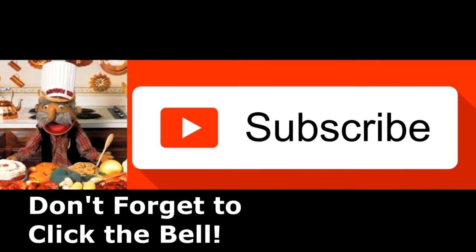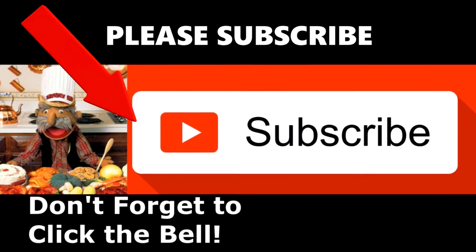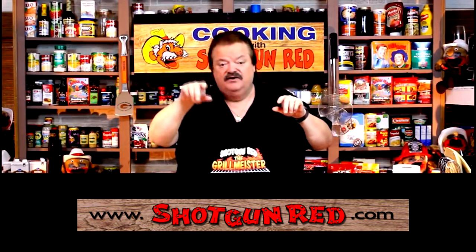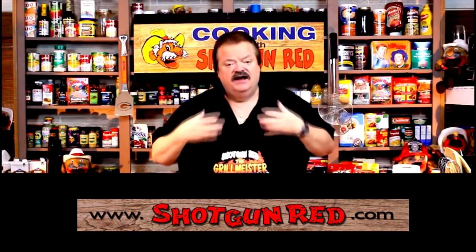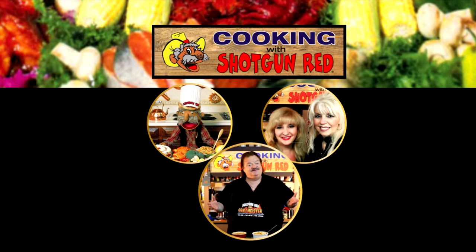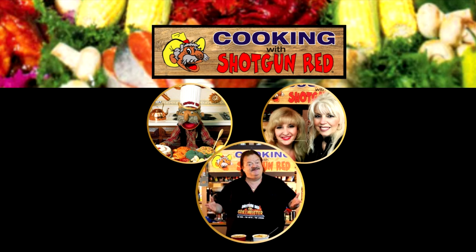We hope you enjoy this recipe and we really hope you subscribe to our channel. Shotgun Red's face will pop up over here — when you click on it, it'll say subscribe and then you're subscribed. Next to it will be a little notification bell — if you click that bell then YouTube will send you a notification for every single one of our recipes as soon as it comes out. See you next time right here on Cooking with Shotgun Red — just the best, if it ain't, it ought to be!